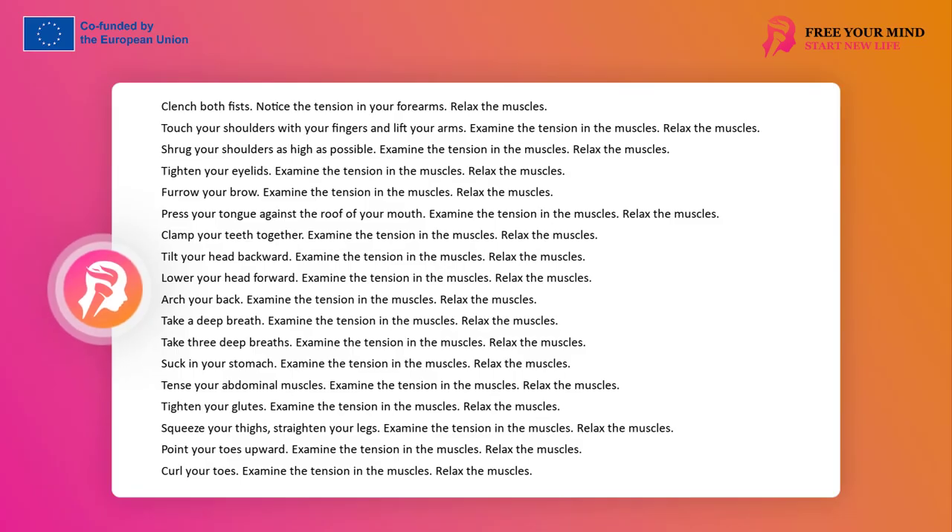Sit on cushions, chairs, or blankets. Straighten your spine. Take a few deeper breaths. Relax your body and mind. Focus all your attention on your body. Tighten both fists. Notice the tension in your forearms. Relax your muscles. Touch your shoulders with your fingers and raise your arms. Examine the muscle tension. Relax your shoulders as high as you can. Examine the muscle tension. Relax your muscles.